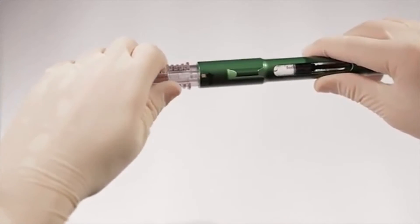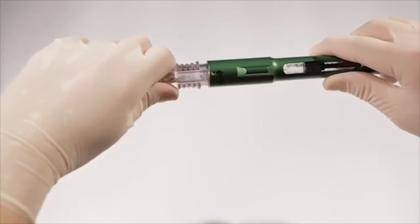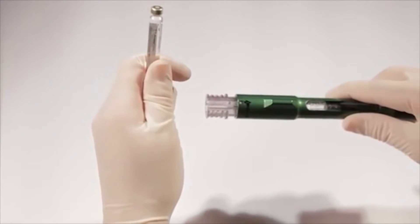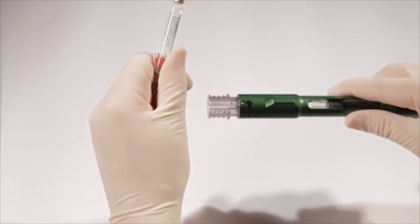This will unlock the 1.8-milliliter cartridge from the connector. At position number one, you can pull the cartridge out. Inspect the mixed cartridge to rule out bubbles, particulates, or discoloration. Use the mixed cartridge immediately.